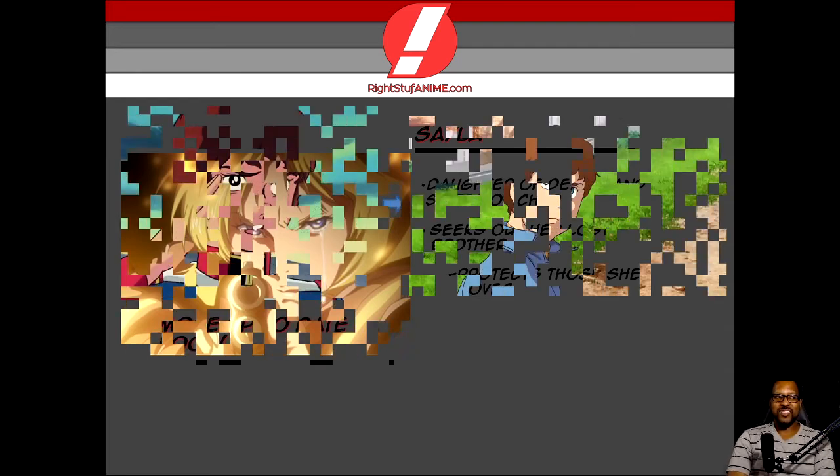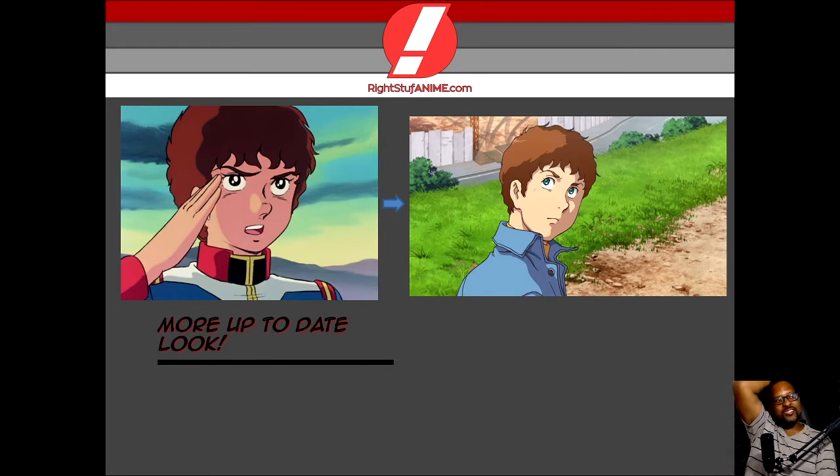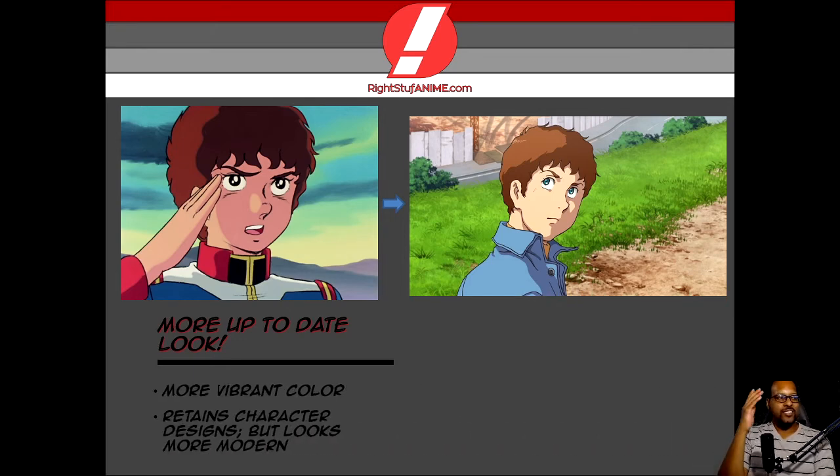Now, dudes, I'm telling you — the look. Just look at the pictures I've got up there. You have the old picture and you follow that arrow to the new modern look? Do not tell me you would not want to see Sunrise put a project together to reboot the original Gundam anime adaptation. Please tell me you want that to happen, because seeing that, I want it. More vibrant colors — they still retain the character designs, but it just looks more modern. I feel like if they would have completely changed the designs, that would have ruined it for a lot of people, but they did not do that. The original character designs are still intact, but they just look gorgeous, man.